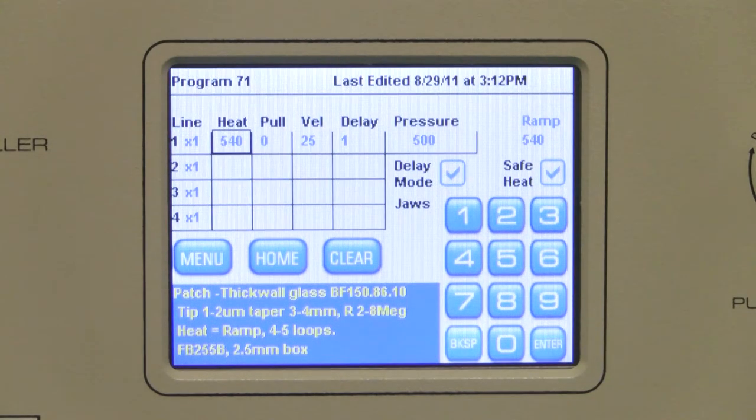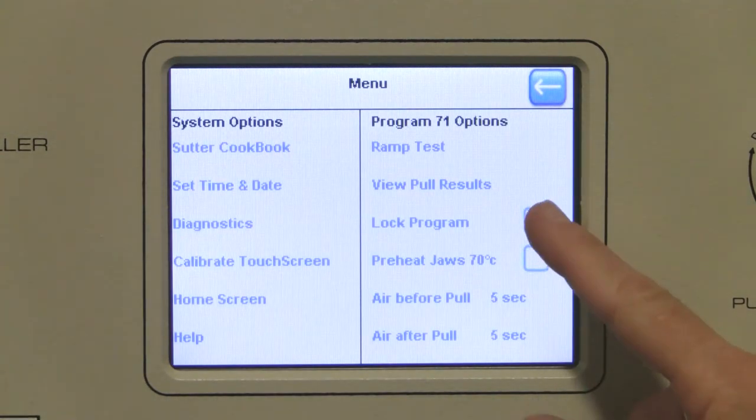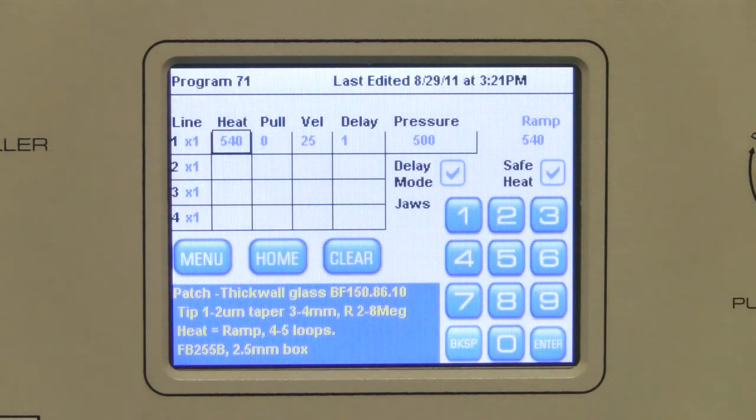Note that any parameters previously stored in program 71 would have been overwritten unless the program was locked. To control protection of your programs, you can press menu and toggle the locked program checkbox on or off. If a program you are copying is locked, the new program will automatically be unlocked. This is different from the behavior on the P2000 puller, as we will see in a moment.